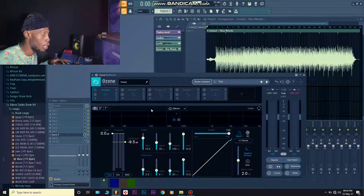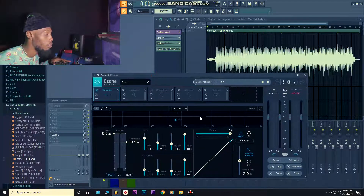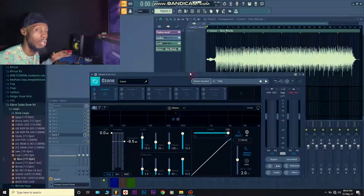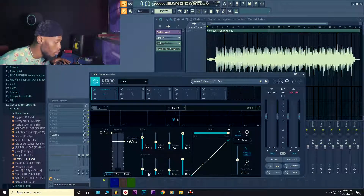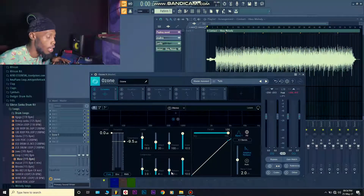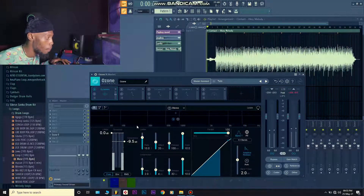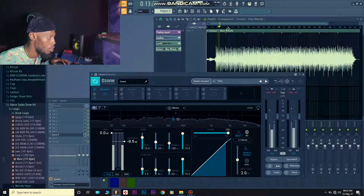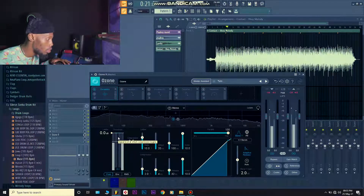Normally you can divide this compressor into different bands — you can create up to eight bands, it's very flexible. But I didn't divide it; I compressed everything together. I was using a ratio of 2:1, attack of 4, and a very slow and fast release. I didn't want to compress much — I just wanted to take out a little something. Then I look at what it's doing.